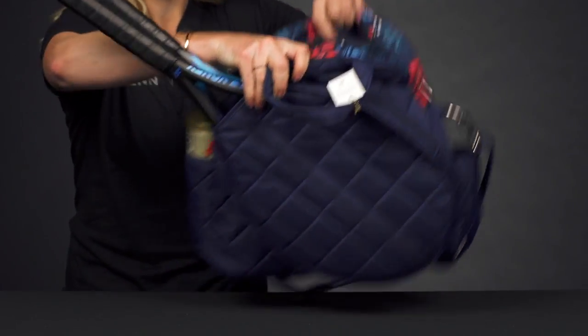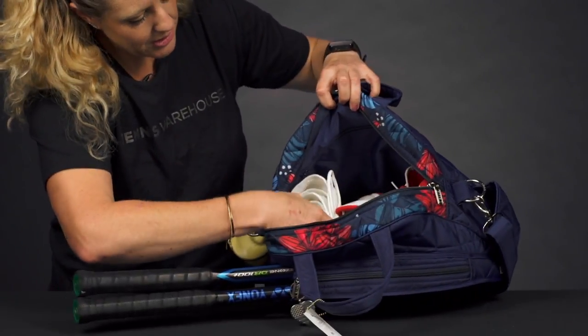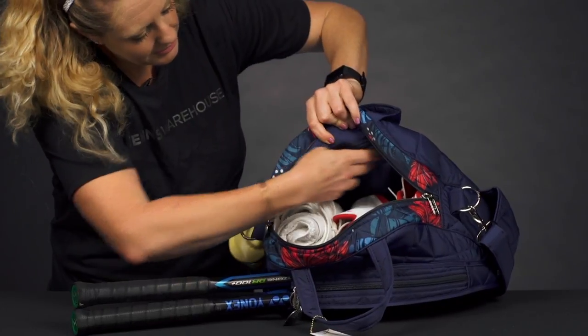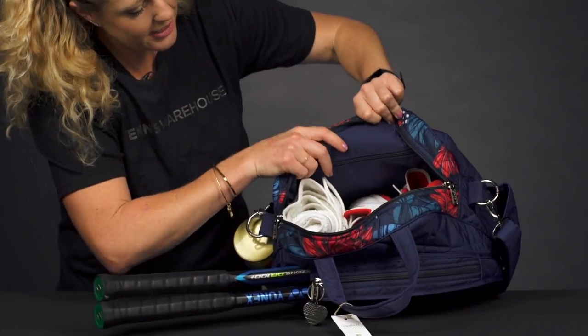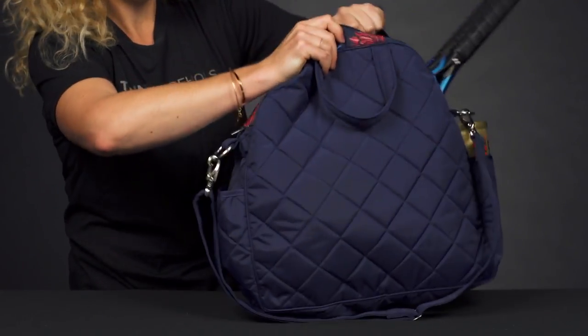If we take a look at the main compartment, it's just a good spot to put a lot of gear. If you're traveling to the courts, I have a pair of shoes in here and a towel. You can see there's an accessory pocket right on top to keep your smaller items, and this interior does feature that fun print — just a nice little pop of style.